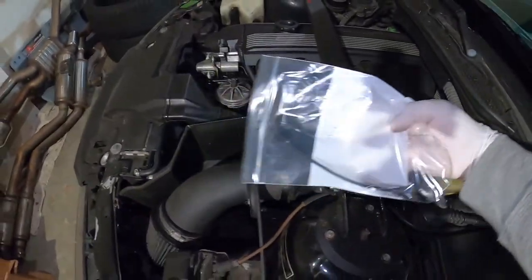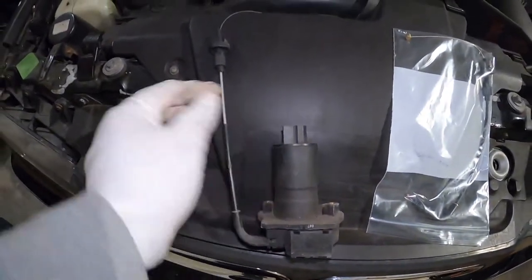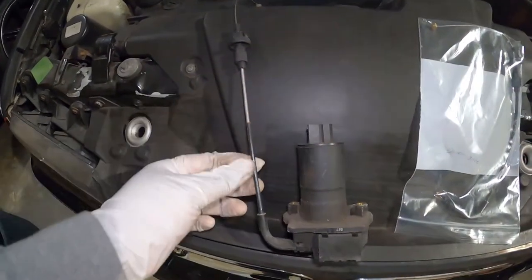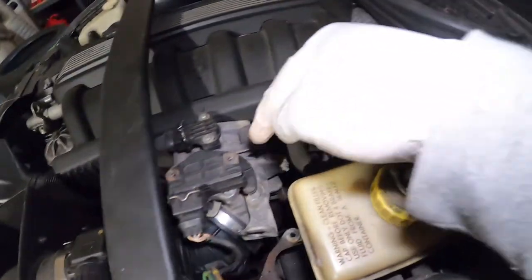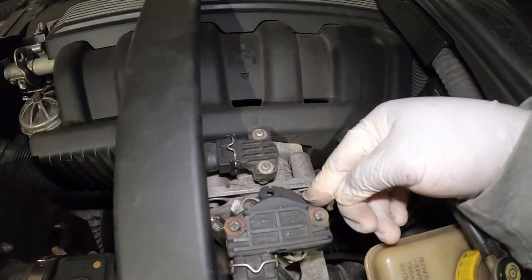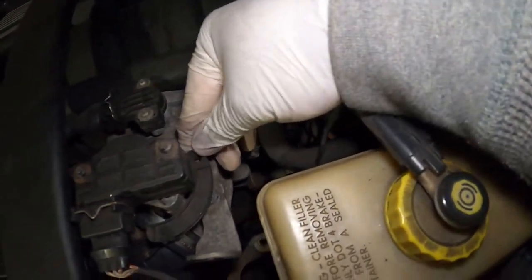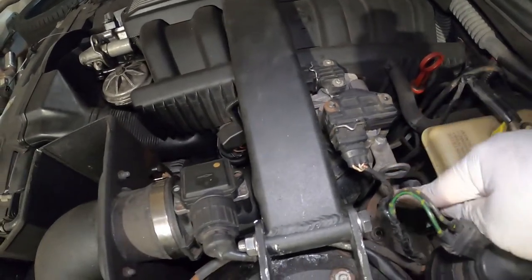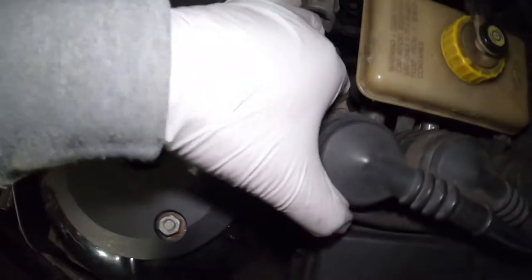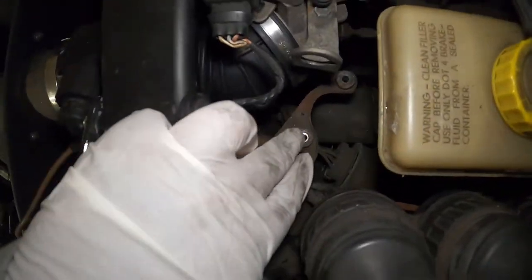This is a new cable I got from FCP Euro, and that's exactly what I'm going to install. As you can see, this is the actuator and this is the cable we are replacing - you can see it's already flimsy and looking weird. To remove the cable from the ABS actuator body, you simply pull like this, then use a screwdriver to push the little front part out, remove it from the hole, wiggle the actuator out.